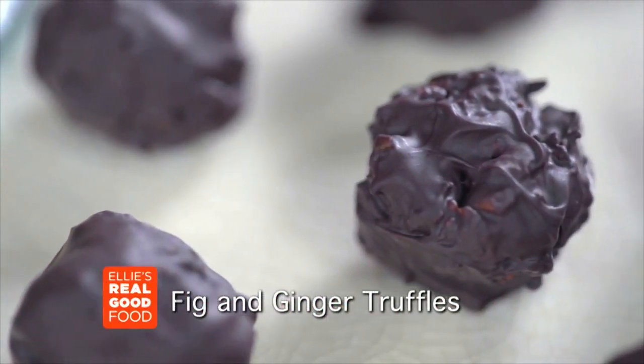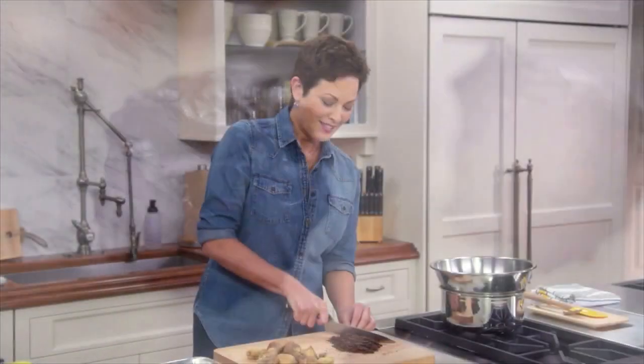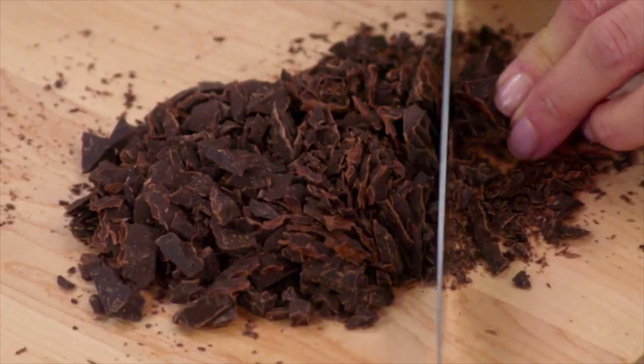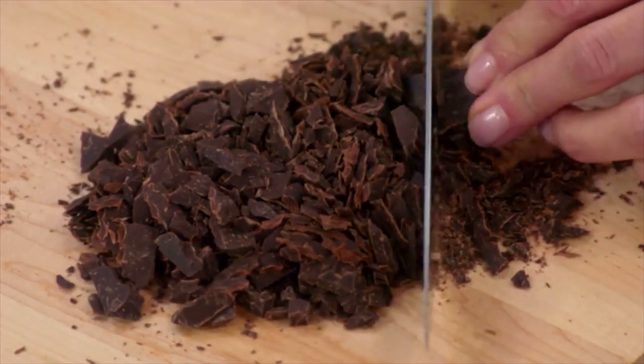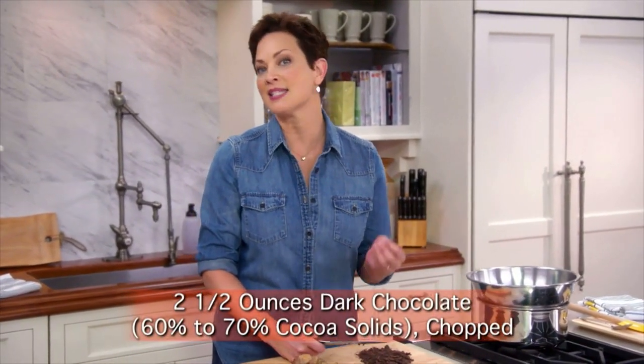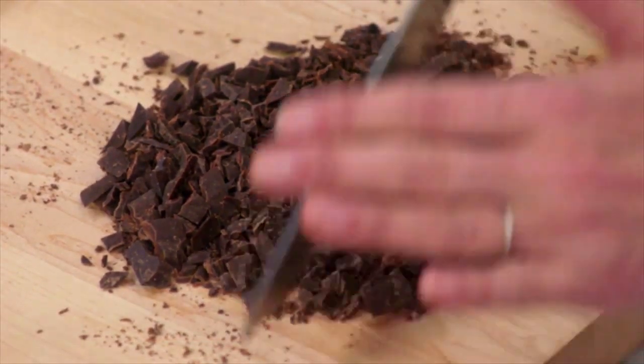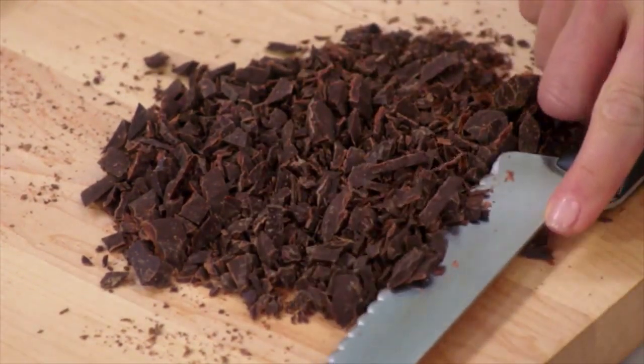I am making these fabulous fig and ginger truffle candy that's actually good for you. Super easy to make, basically just chopping up some dark chocolate here. Always want to use dark chocolate — I usually use between 60 and 70 percent cocoa solids. I find 60 to 70 percent is the perfect mix of taste and health.